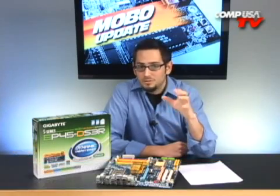Take a look at this board — this is the EP45 DS3R from Gigabyte. This is their new P45 board. P45 is Intel's new Northbridge, replacing the P35, so that's your mainstream motherboard segment. It's not your high-end stuff, but it will perform at high-end levels.